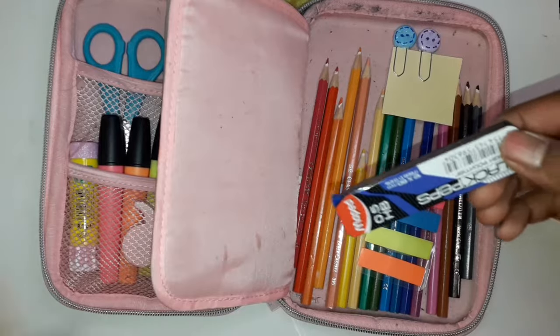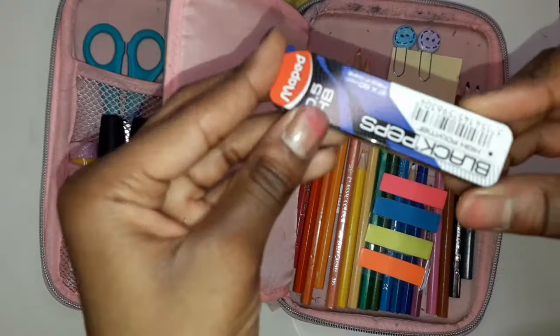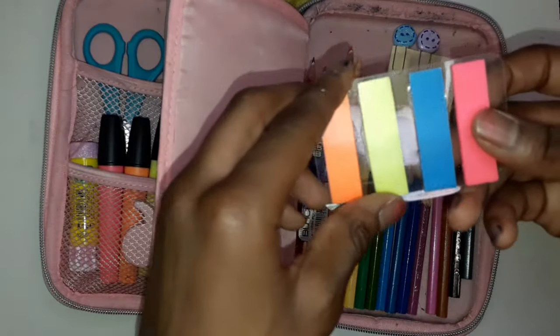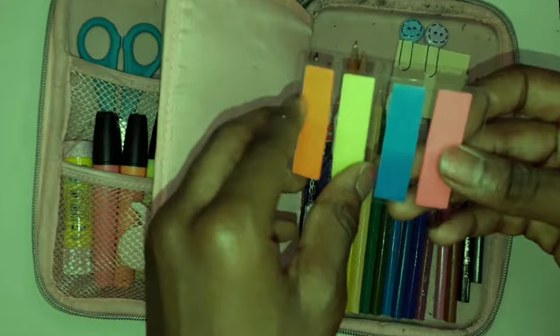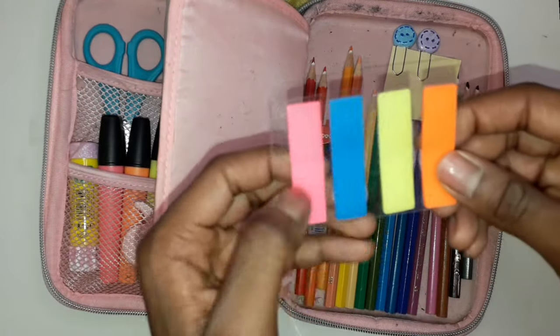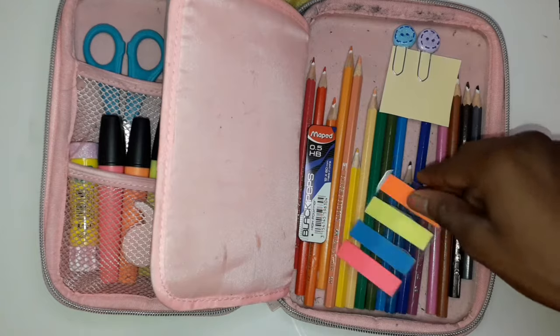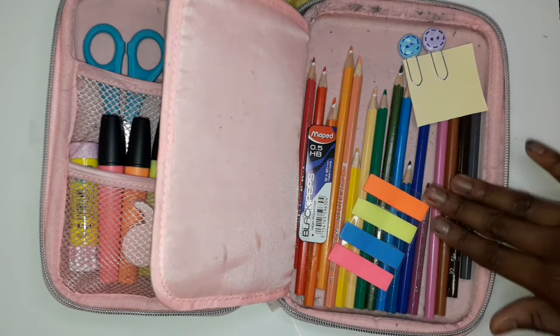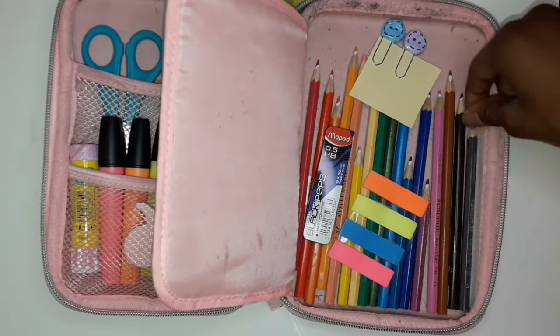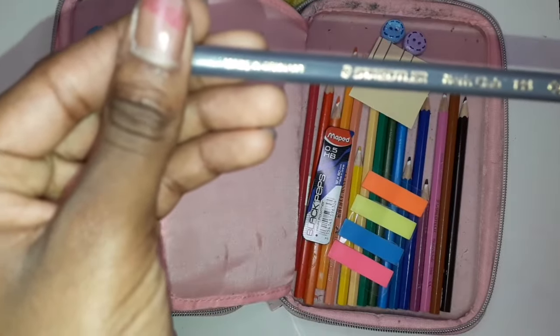Now moving to the back flap — here I've got some lead for my mechanical pencil. Then here I've just got some sticky note things I can write stuff on, all in neon colors: pink, blue, yellow, and orange. And here I've got some color pencils — of course I put them in rainbow order — and they are from the same place as that eraser.